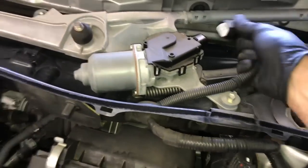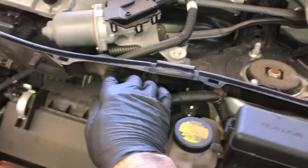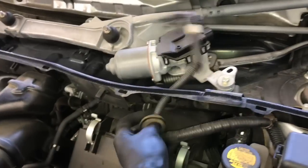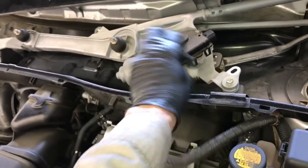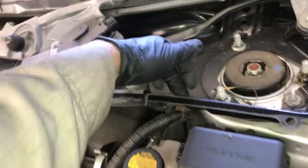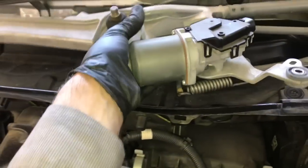Now we're going to disconnect the wiper motor. Unplug the electrical connectors — there's a little plastic catch here. Pop that loose, pull the rubber grommet, and work the wiring harness out and through, then tuck it over on the engine side. There's also a little plastic tab here to pop off. Once that's all removed, take out the four bolts holding the wiper motor assembly on — one bolt is hidden behind the molding. Now lift the whole wiper motor assembly out and set it aside.